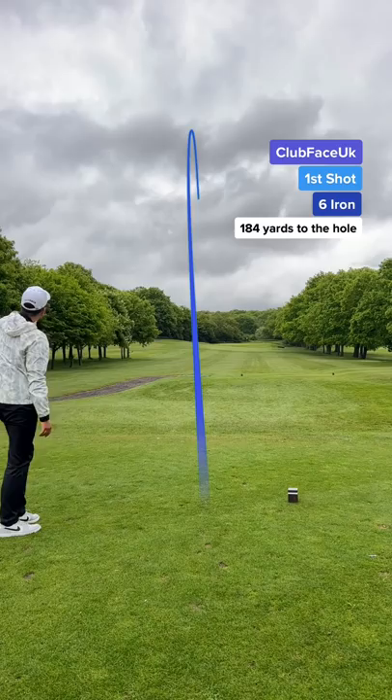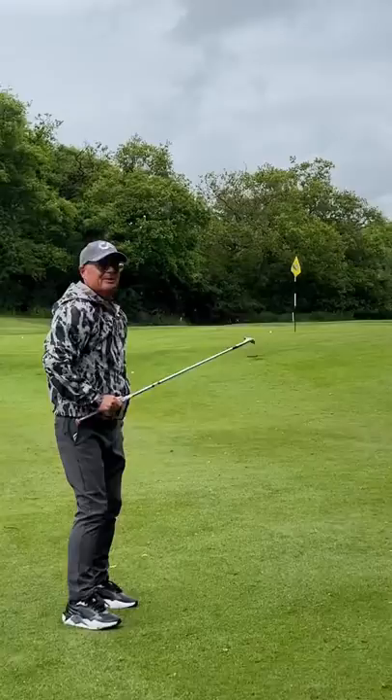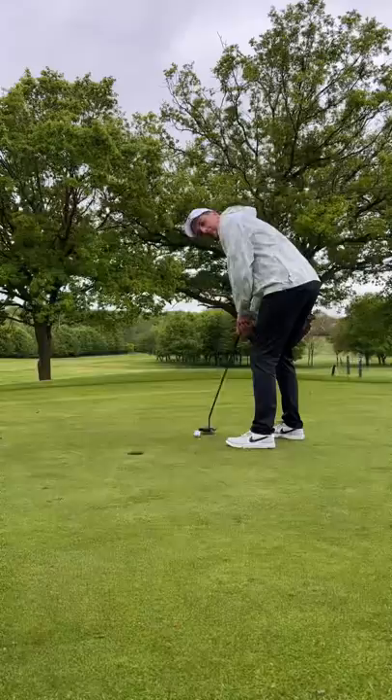Dad's second shot — he's played a beautiful soft chip, just short of the hole. Can I get an early win? It's looking great, on pace, but that's on the complete wrong line. I've still got work to do, but that's a cheeky no-look tap-in for par.